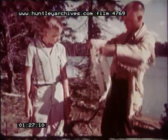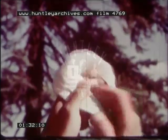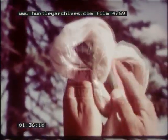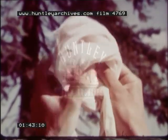Fold the bandage into a strip. Form two loops in the middle. Place one behind the other. Slide them both over the wrist.